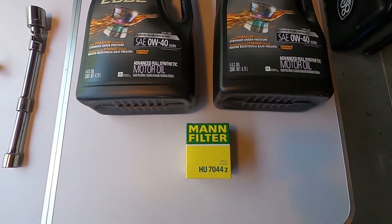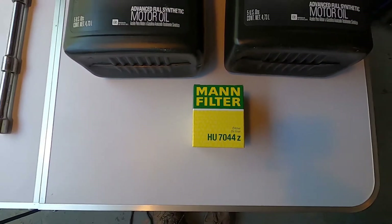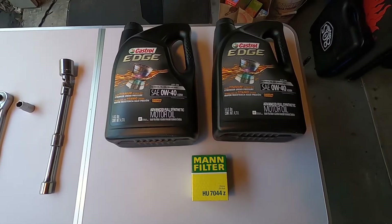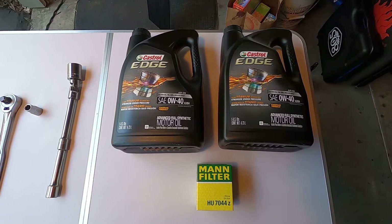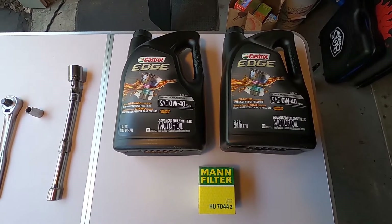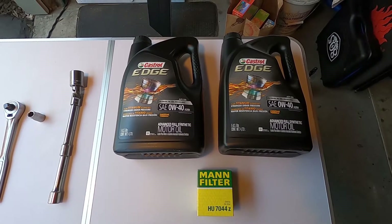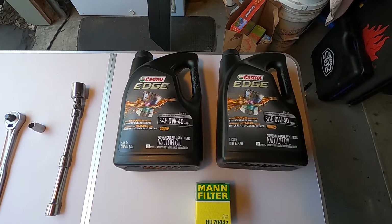We're also using a MAN HU7044Z, which is the filter for this vehicle, and two five-quart containers of Castrol Edge. It's 0w40, the European formula, approved by Mercedes. We're not going to use all of that — we're actually going to use eight quarts — but this is the cheapest way to get it.